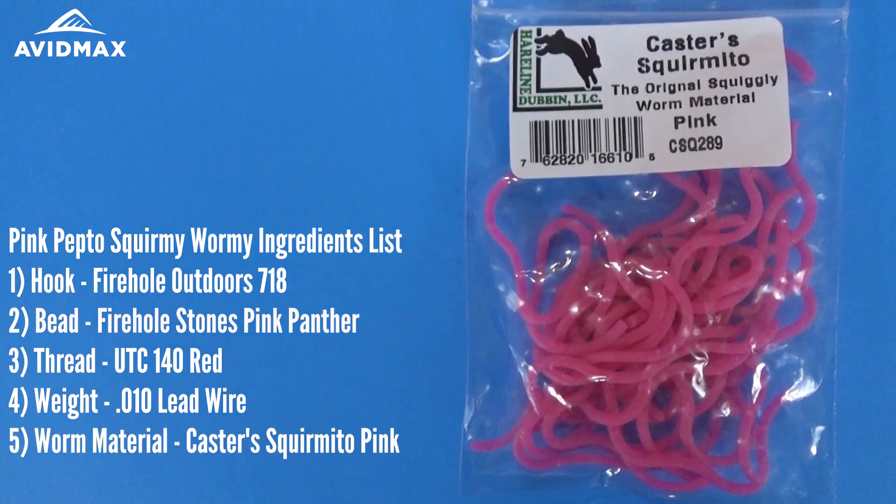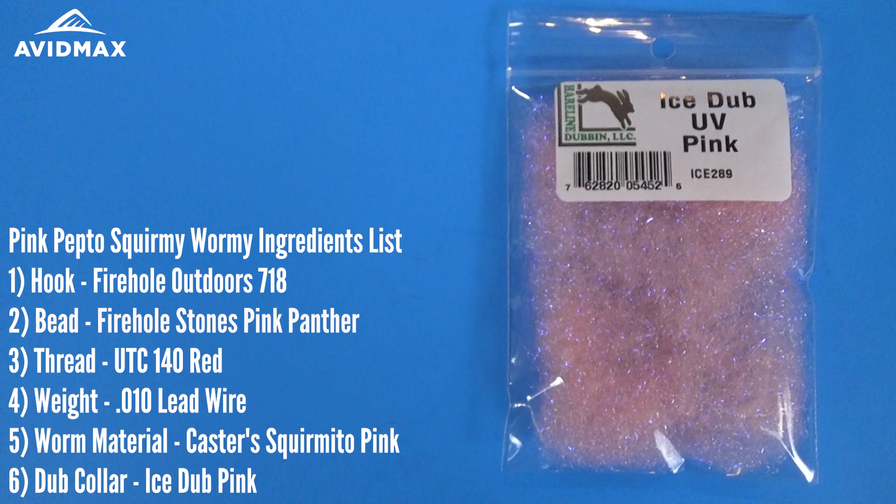The Squirmy Wormy material is this Castor Squirmito in pink. And then we're going to do a little dub collar using UVI stub pink as well.